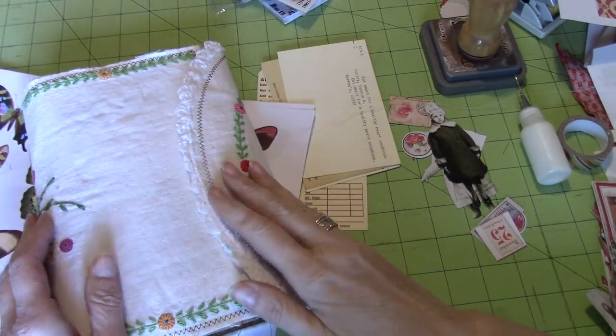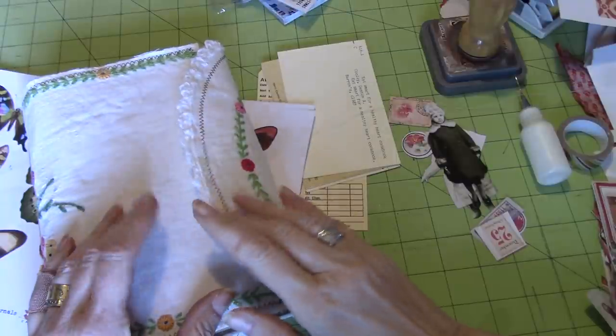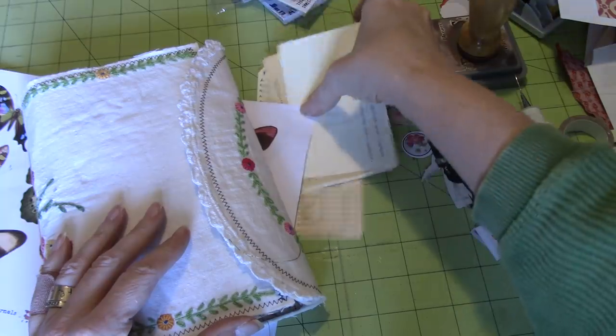Hi everyone, it's Wendy. I'm back again with the Christmas Journal, and I thought we would make a couple of tags that are needed in the journal.